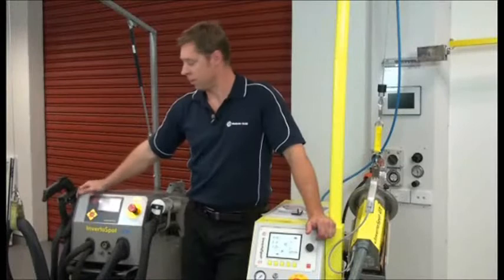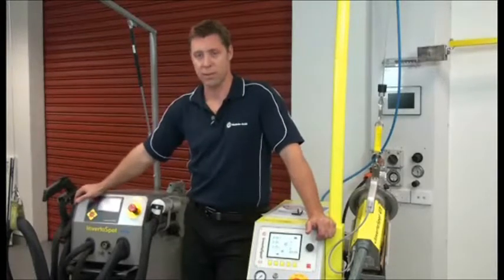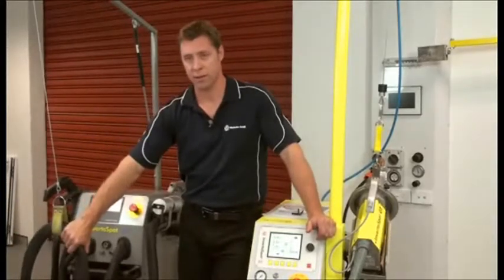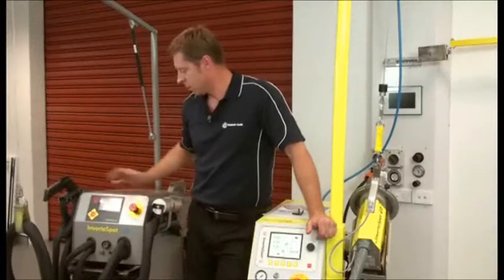This is our old welder. It's a cable type welder — it's old technology now. The cables are here to carry the power through to the gun, which is made in the box. The problems are you lose a lot of power through the cables. They're heavy, they heat up, and there's a magnetic field in the cables, which is harmful for the operator.